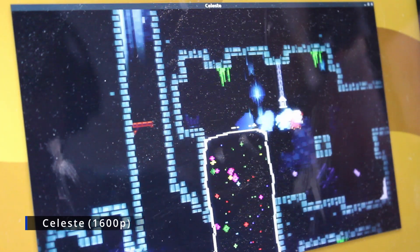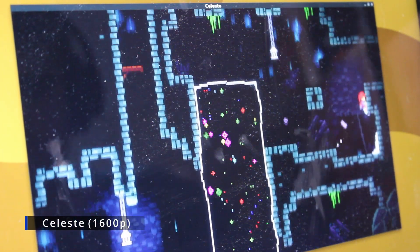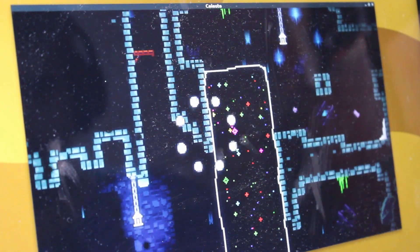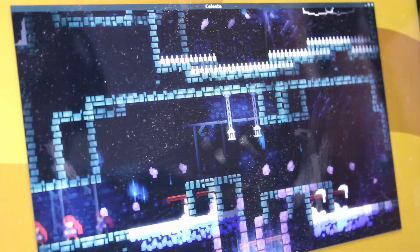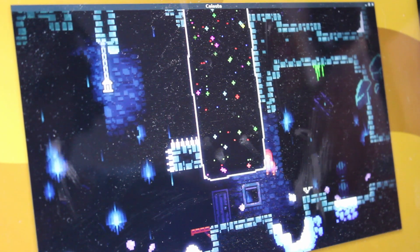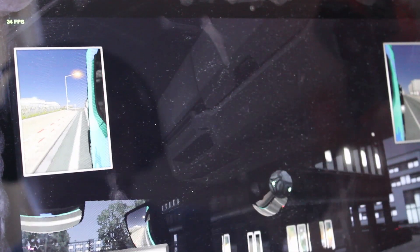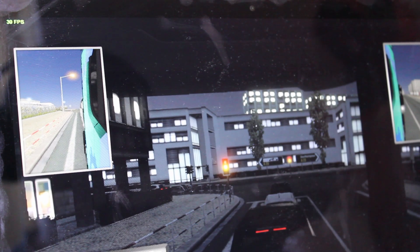Not bad, in my opinion. Celeste next. For some reason the menu would lag a fair bit in full screen, but when in-game we saw a solid 60fps. True, it's a 2D game, but it's a fair bit harder to run than you would imagine, so this was a win in my book. Euro Truck Simulator 2 next — at 800p lowest settings, we saw a nice above-30 experience. The main issue I have is the low resolution makes it hard to see oncoming traffic, but other than that, not too shabby.